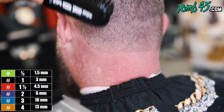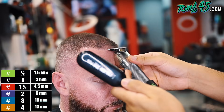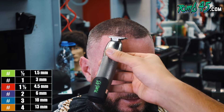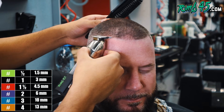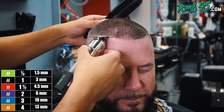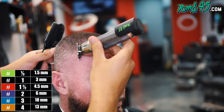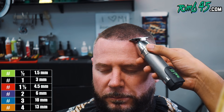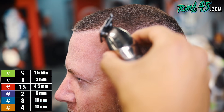I rounded the corners — I pulled the skin up on his scalp and then kind of rounded the corners, which just makes it easier to accomplish and get a nice tight lineup. Now lining up his front hairline, trying to keep it as natural as possible while still giving it the sharpness.